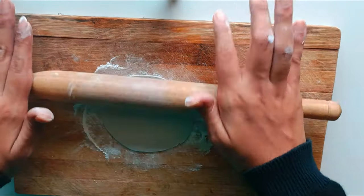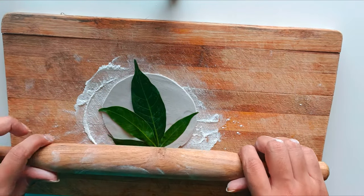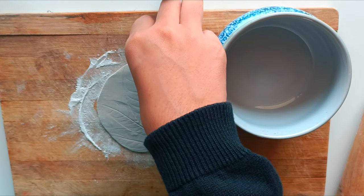Choose a fresh and clean leaf with an interesting texture. Place the leaf on top of the clay base and gently press it with a rolling pin to create a clear imprint. Be careful not to press too hard and tear the leaf.